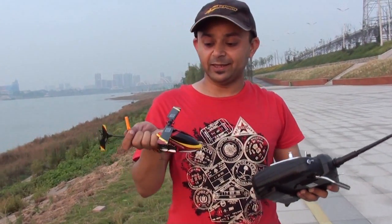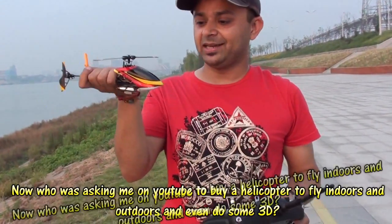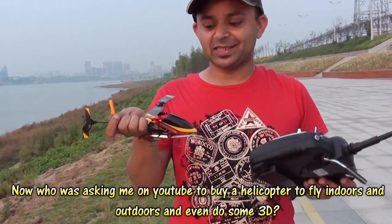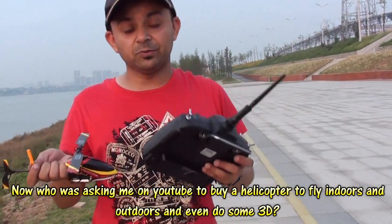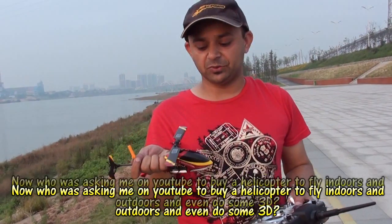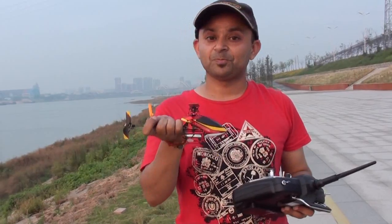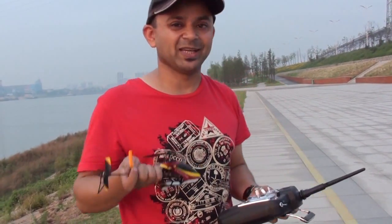If you want a little helicopter that can fly indoors and outdoors in mild wind, and you can also practice some basic 3D, I think V100DO3 is gonna do something. They are going to release a brushed version of this helicopter very soon and they say it has more power than the brushless version. We will have to see what it will do. Enjoy!